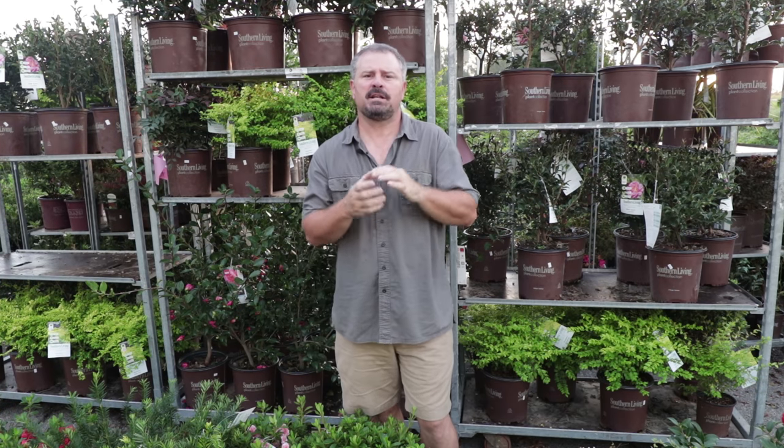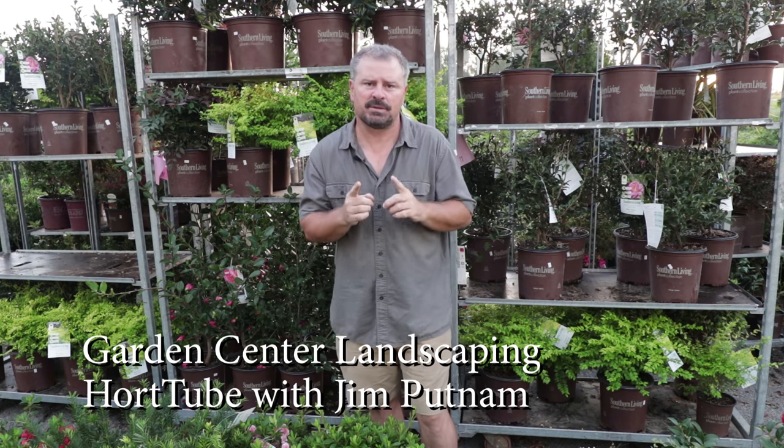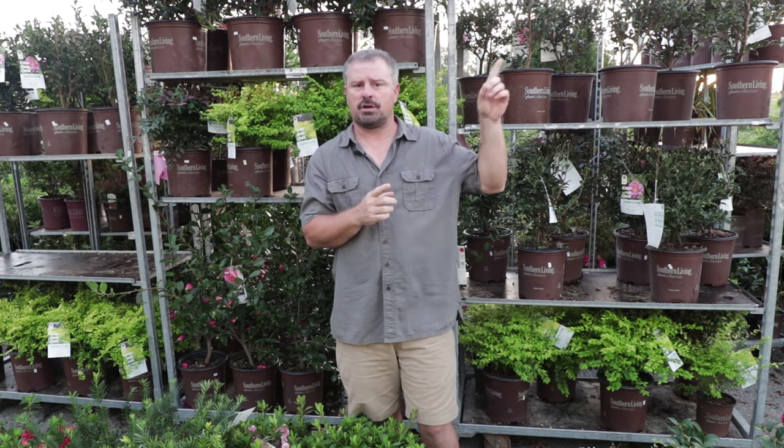Welcome to HortTube. My name is Jim Putnam. This is the second video in my garden center landscape job that I'm doing. If you haven't seen the first video, if you're watching on YouTube, I'll link it up here in the corner.